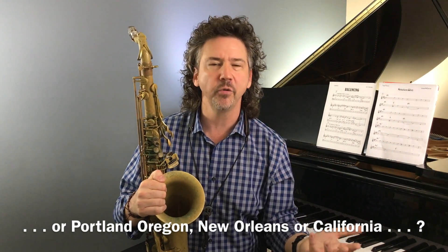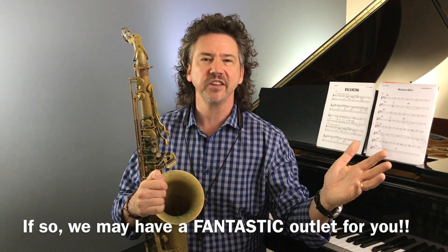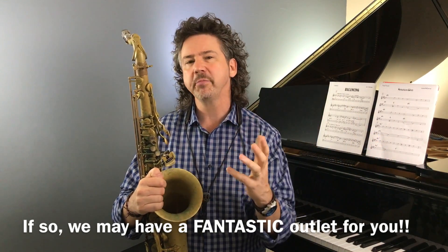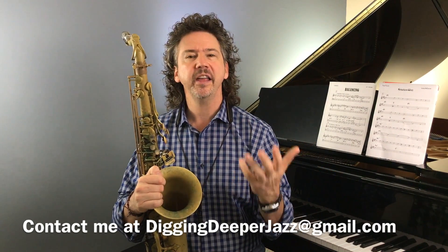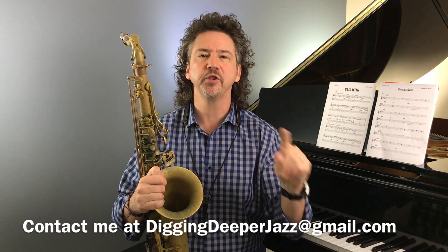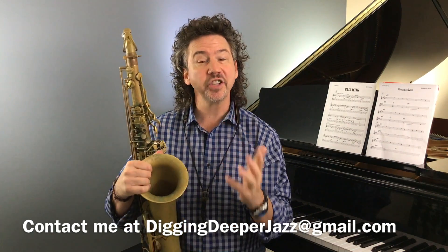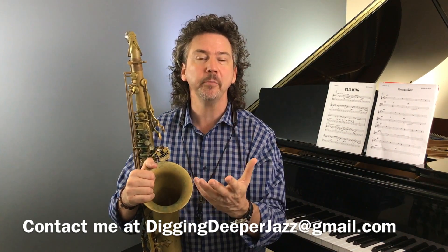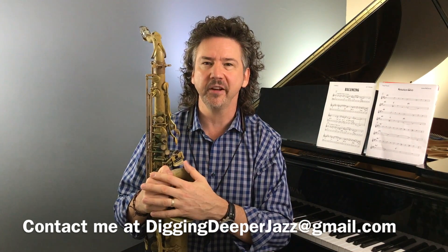We're getting started with somebody in Portland Oregon, in California, and I'm talking to a guy in New Orleans — on and on. So jazz fanatics like you who don't have a place to play, that's coming down the pike. Please be in contact with me — tell me what city you're in and let me know if this is something that would be of interest to you. You can always get me at diggingdeeperjazz@gmail.com. And if you're a jazz pro looking to bump up your business or wondering what's next, please drop me a line as well.